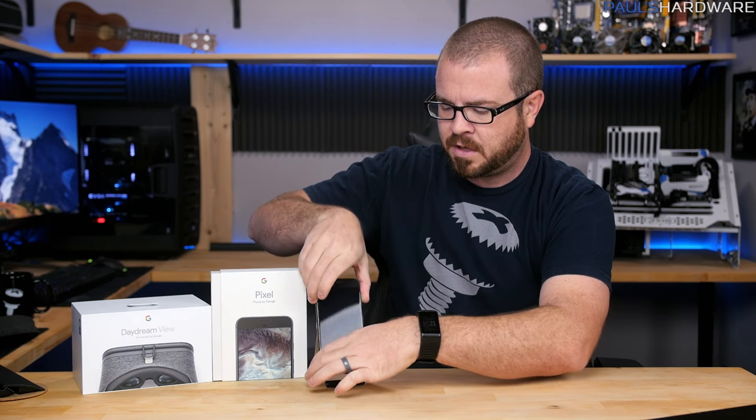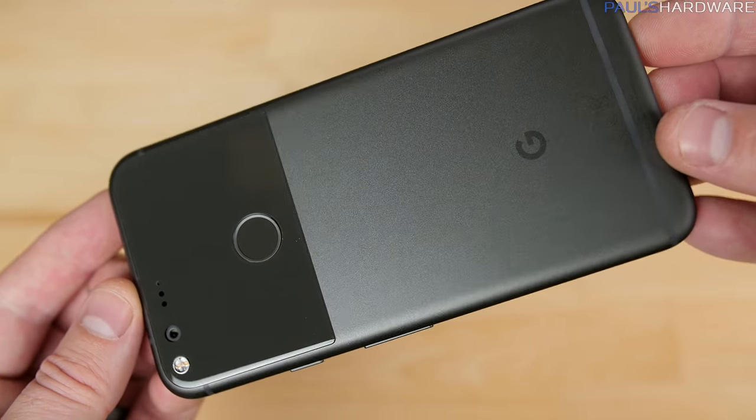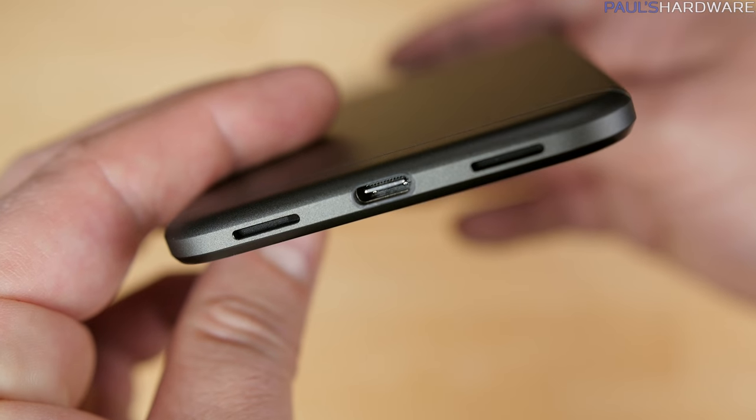No phone should have a protruding camera lens on the back, and that is an opinion the Pixel happily agrees with — this one doesn't have one. The screens are protected with Corning Gorilla Glass 4, the body is made of aluminum, there's USB Type-C for the plug, and you can choose 32 or 128 gigs of internal storage. I felt a 64 gig option in between would have been nice, especially since there's no expandable storage via a microSD card slot.